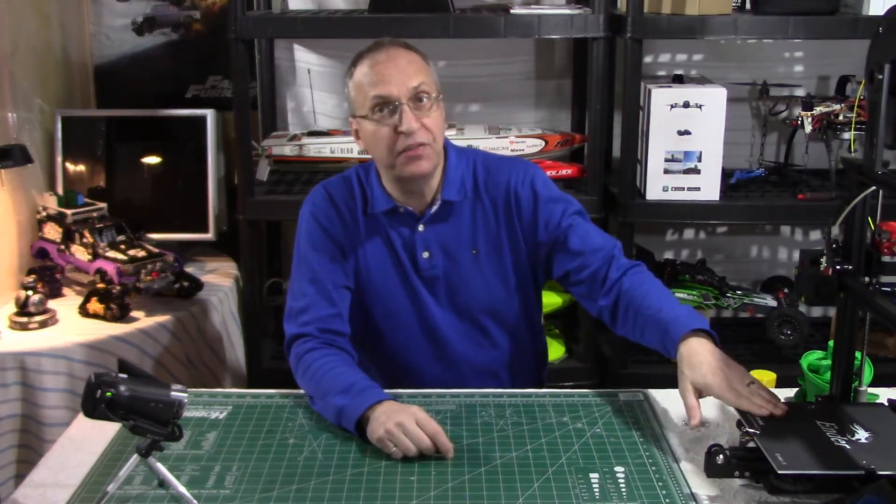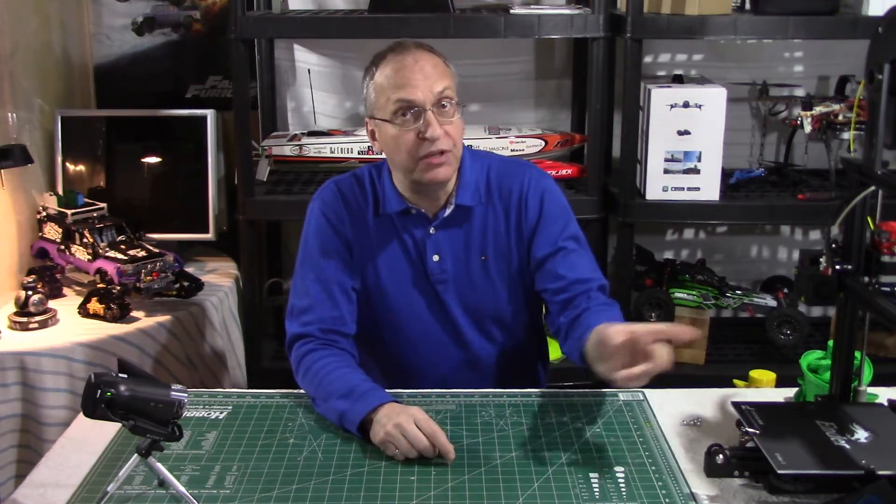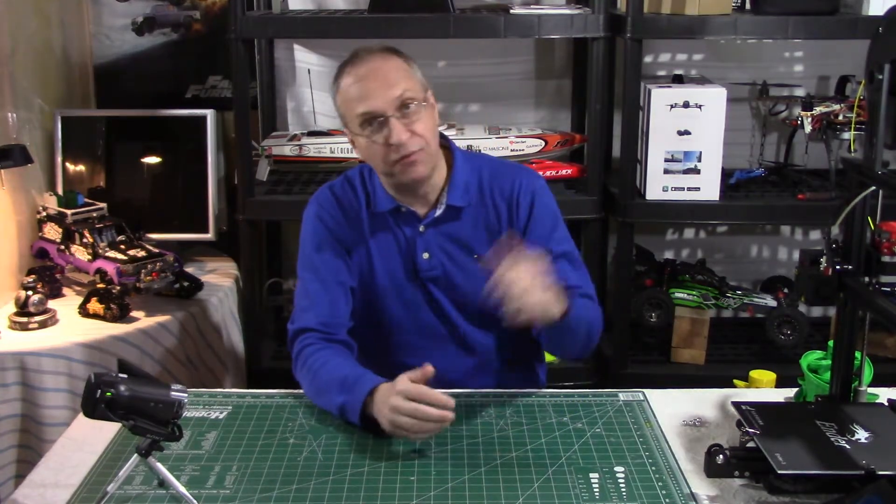Hello guys, welcome to my channel. Daniel here with my Ender 3 3D printer. Some of you know that I bought that printer to print accessories for Cosmo the robot, for Vector also, and also for my drones.